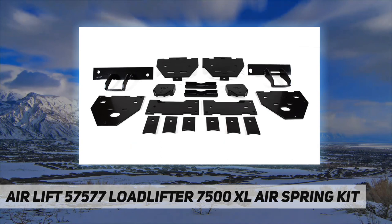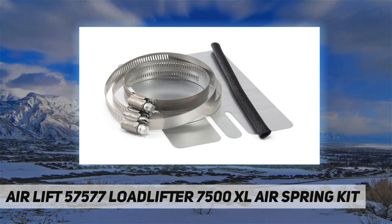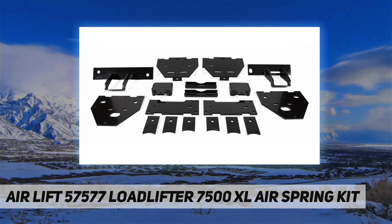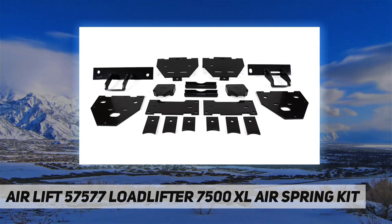They are made with rugged, durable components for long, reliable service, all backed by AirLift's limited lifetime warranty and 60-day ride satisfaction guarantee. Vehicle-specific kit offers up to 7,500 pounds of load leveling and eliminates squat, trailer sway, rough ride, and bottoming out. Includes necessary brackets and hardware. Lifetime warranty with 60-day ride satisfaction guarantee.